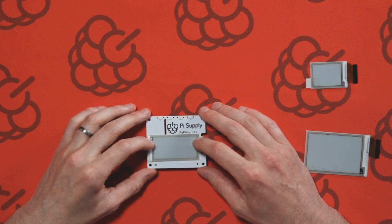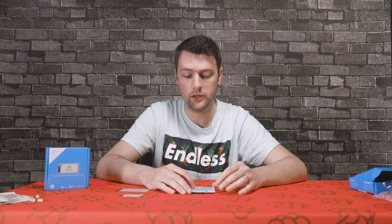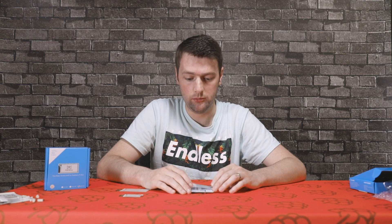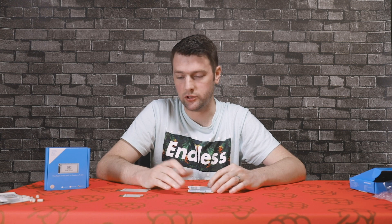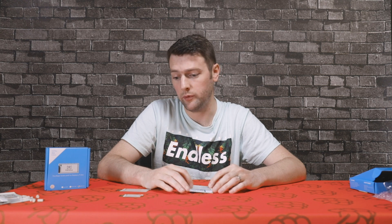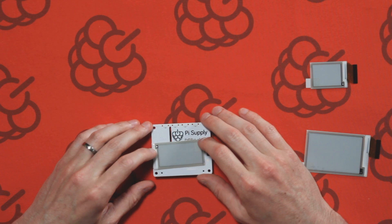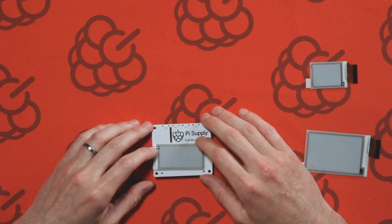The ePaper hat supports both full updates — a complete refresh of the screen — and partial updates which are much quicker. Once the image has been written to the display, if you remove the power the image will stay there, though after maybe a few days it'll slowly degrade. This is handy because you can write an image to the display, remove it, swap it with another display, and keep updating the images on the screen.